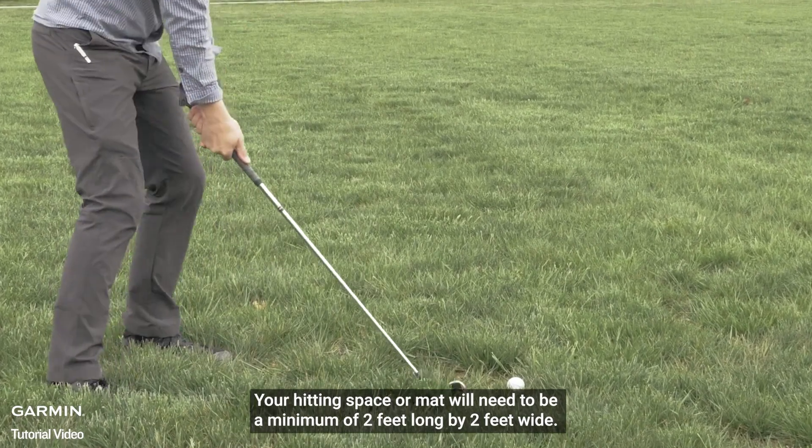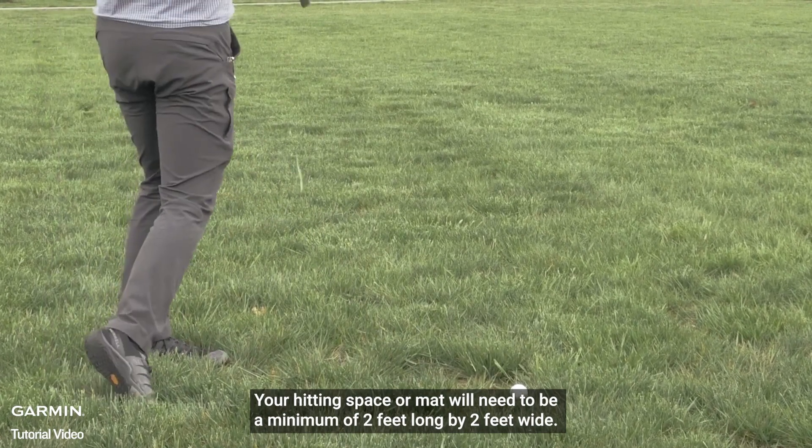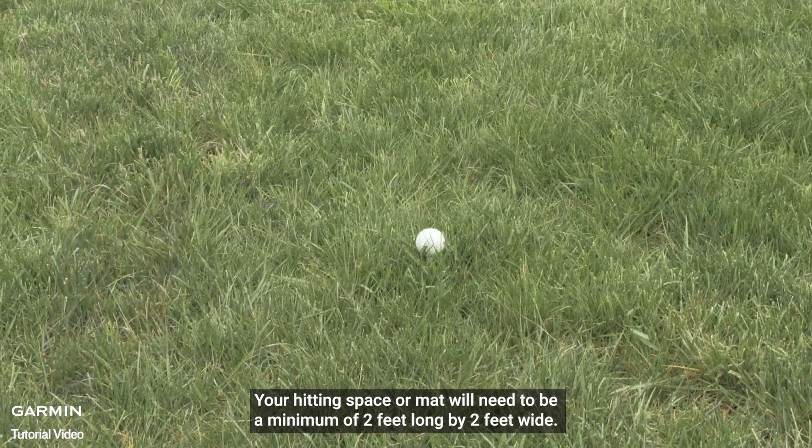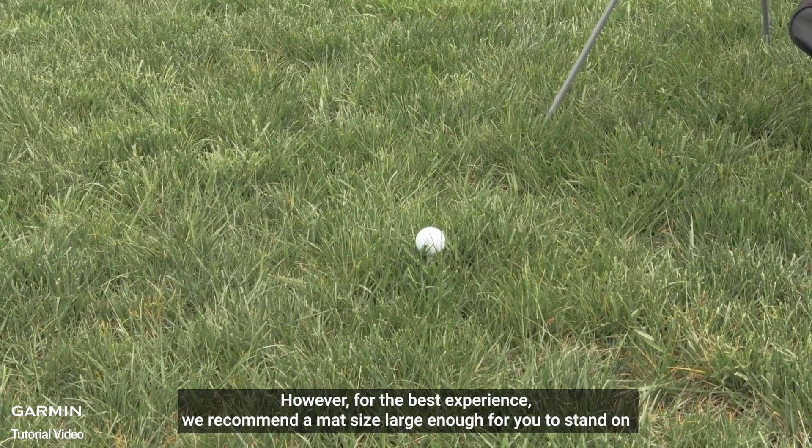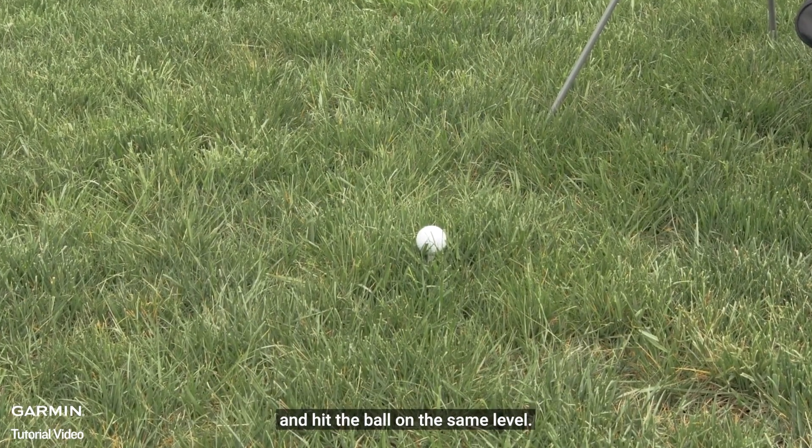Your hitting space or mat will need to be a minimum of 2 feet long by 2 feet wide. However, for the best experience, we recommend a mat size large enough for you to stand on and hit the ball on the same level.